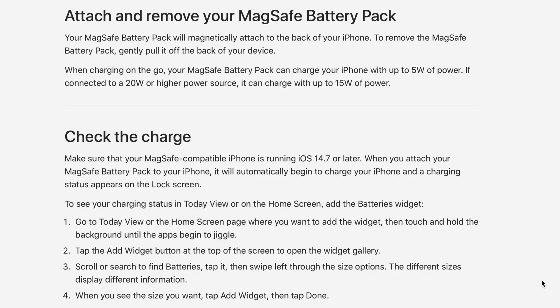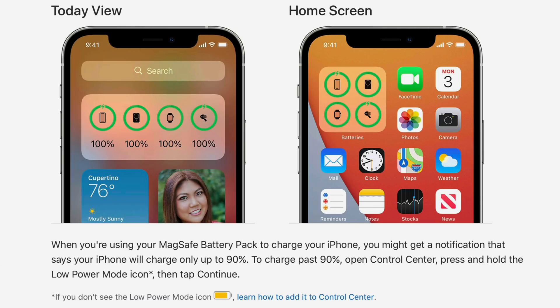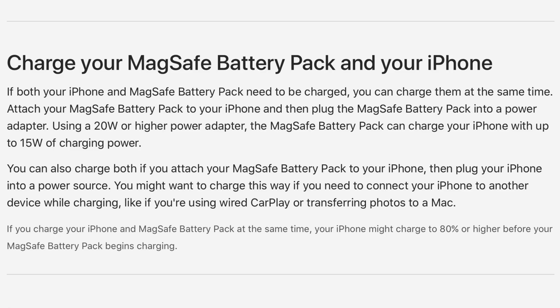iOS 14.7 has a specially designed MagSafe power pack glyph, and here's another look at the batteries widget with the updated glyph. In our full review of the MagSafe battery pack, we'll have a full walkthrough of everything.